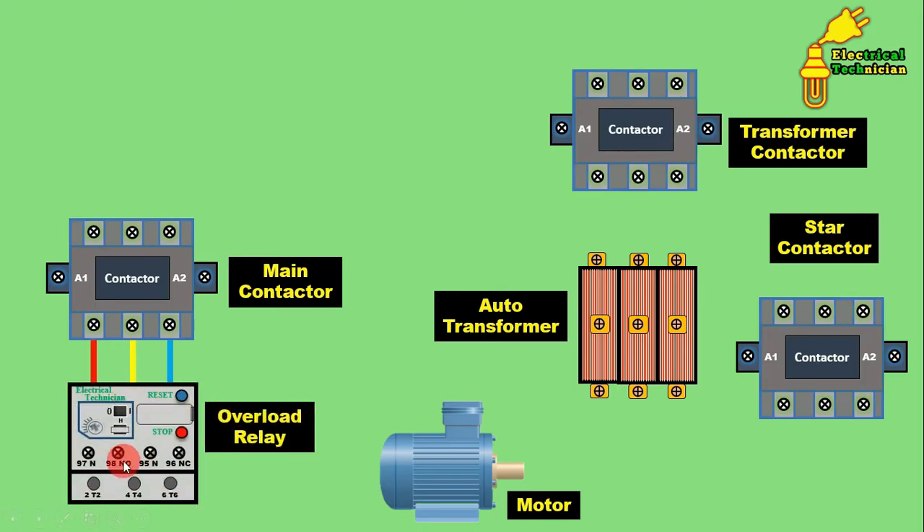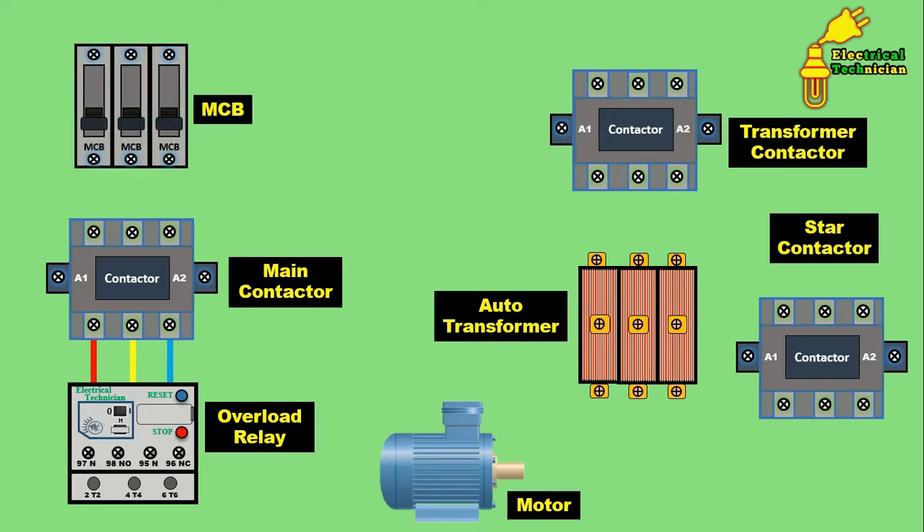Listen carefully to what this overload relay does and why you need to use it. If you provide more current than the full load current to the motor, the motor winding will be destroyed — it will burn. This is why for protection of the motor we use an overload relay. So here you need a contactor, an auto transformer, and also one overload relay. Besides this you also need a three-pole MCB.